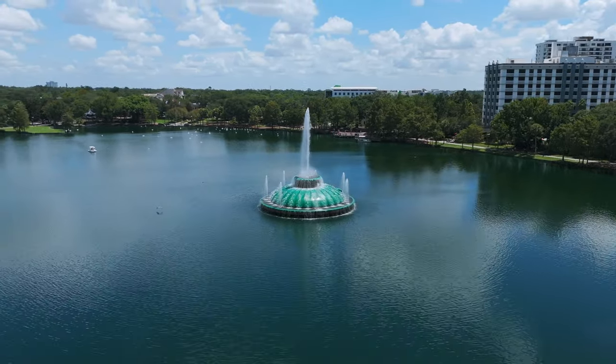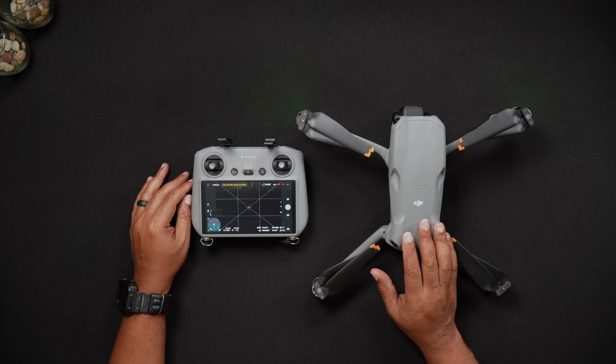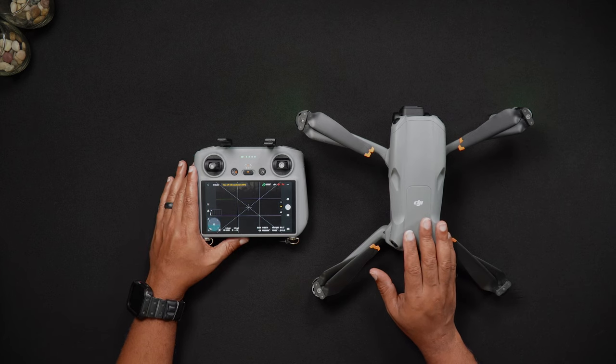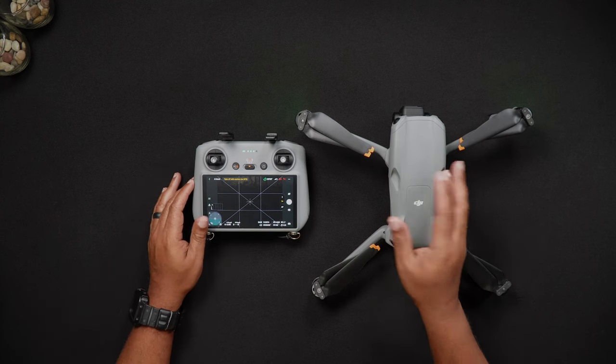DJI suggests IMU calibrations whenever you fly outside of a 30-mile radius of your last flight and every 1,000 feet of elevation change. Again, this is the manufacturer's suggestion — many drone operators do not perform these steps unless they're needed and they fly just fine.